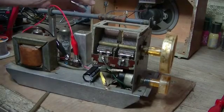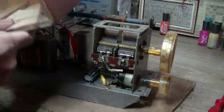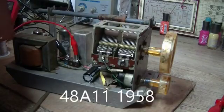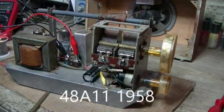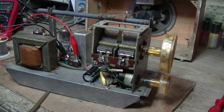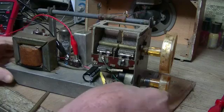I found out what the model is - it was inside the case all the time. That little bit of paper there tells me it's a model 48A11. It's from McCarlson - Stromberg Carlson - and that is 1958. This model is also known as the Baby Grand. No schematic, unfortunately.